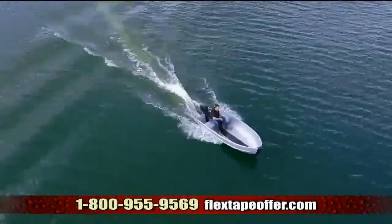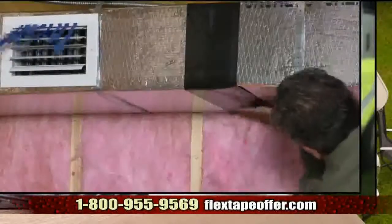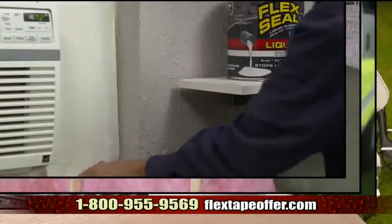Yee dogey! Patch, bond, seal and repair. Imagine everything you could do with the power of Flex Tape.